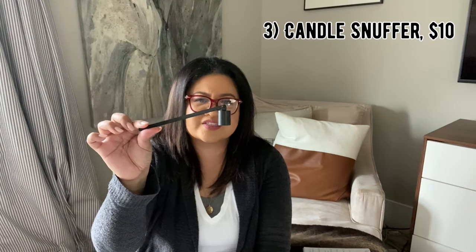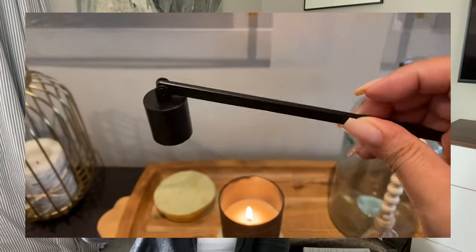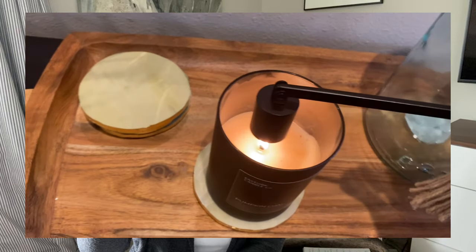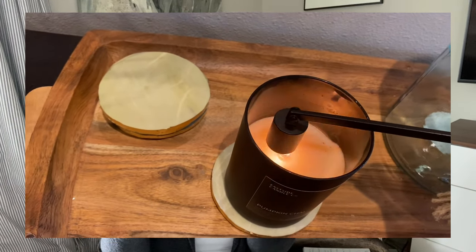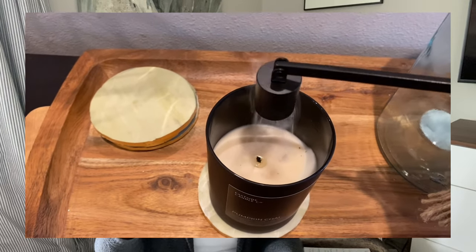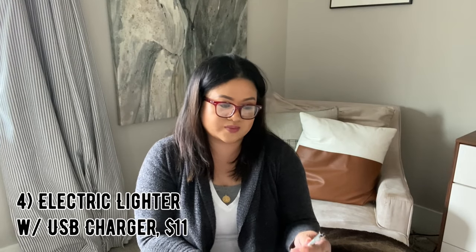I also grabbed this candle snuffer — it doesn't have a brand but it comes in a black, sleek design. This allows for a clean process and you don't have to worry about blowing wax on your walls or anything else that may be in the way, especially if it's right next to the candle. Again, on Prime.